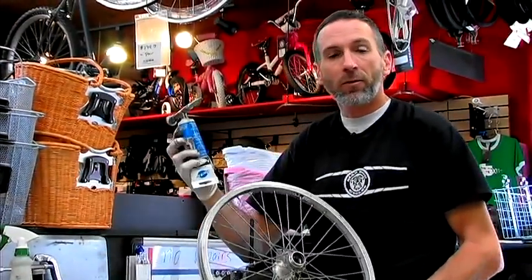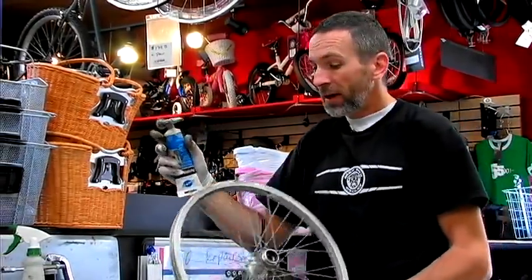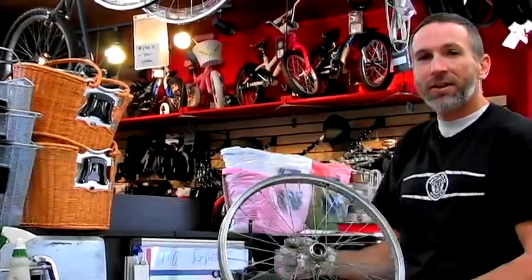Regrease it with the grease from the bike shop — you can buy this at the bike shop or any hardware store for that matter. Grease it up with the balls in, put the axle back in, reset it, and you're good to go.